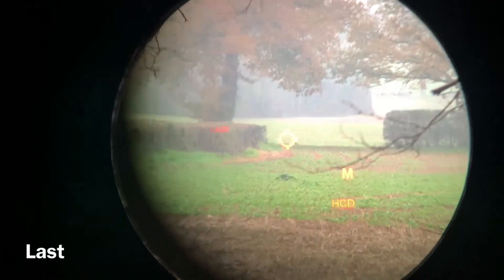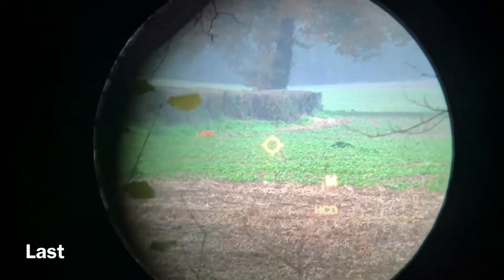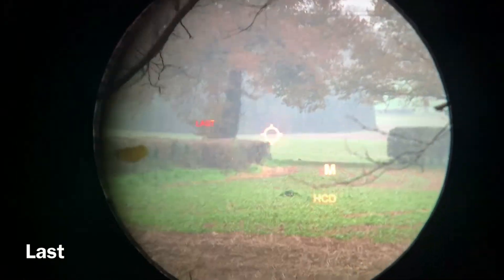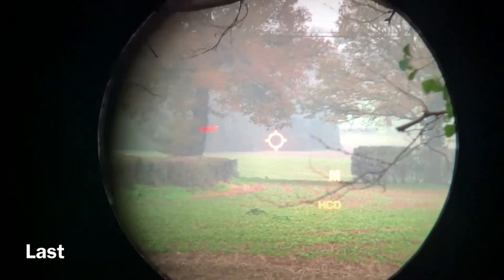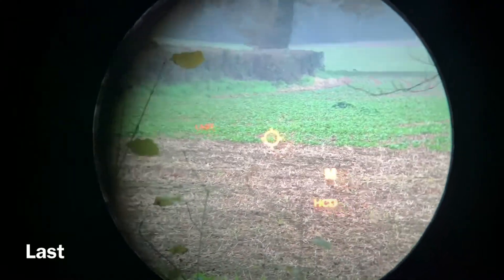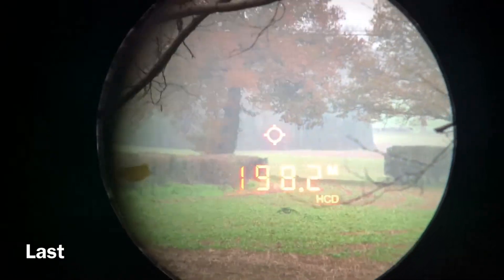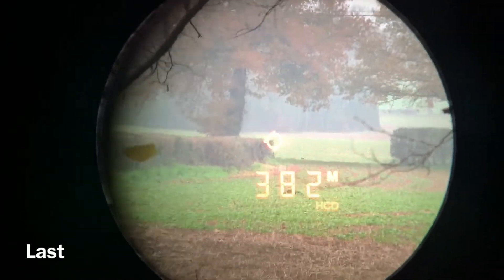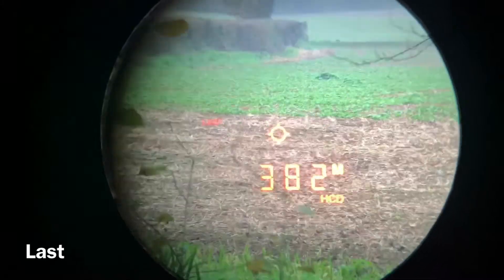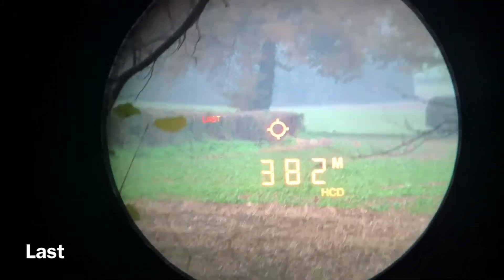So this time we're in Last mode. Press the measure button to activate the rangefinder. I'm going to range the trees in the background where the reticule is, but start scanning from the foreground. Press and hold the measure button, scan up to the tree line, then scan back, release the measure button — and it says 382 metres to the tree line.